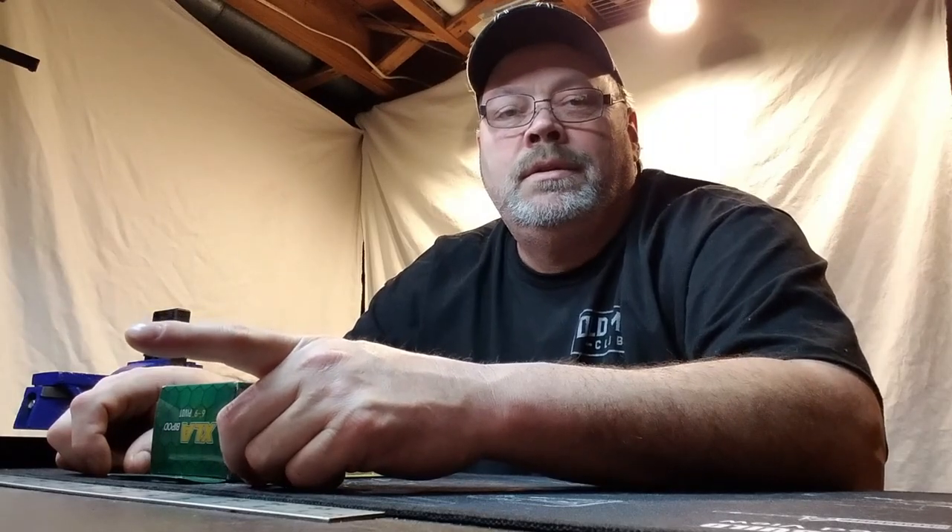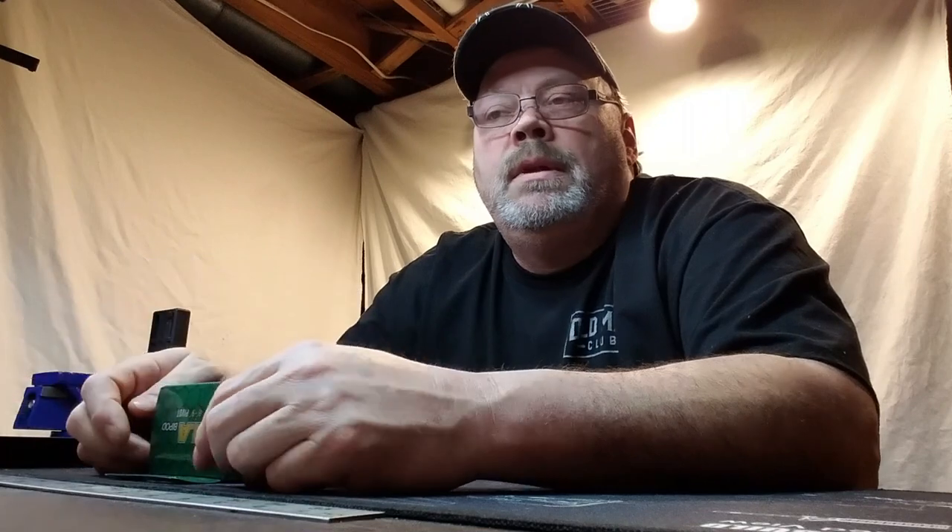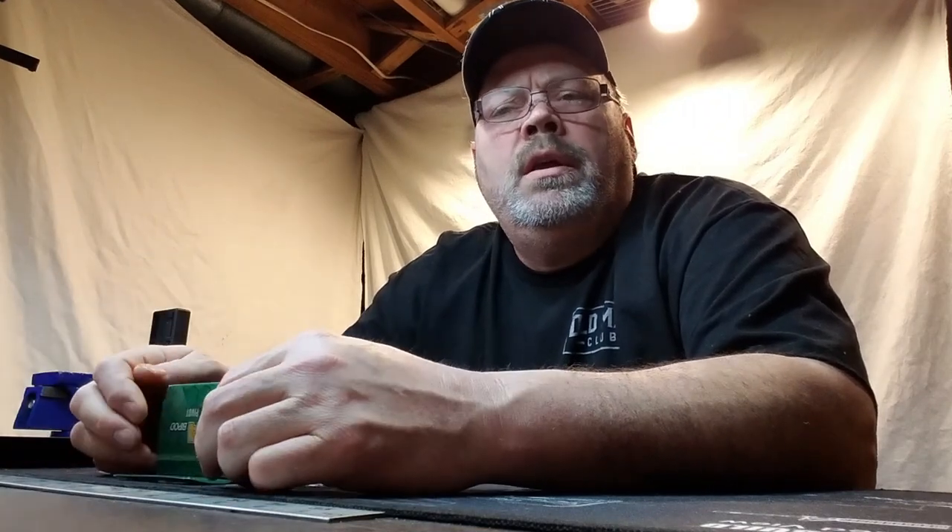Hey guys, welcome back to the channel. This is Jerry, my channel is Jerry Tactical, and we're sitting down here on the freedom bench. Thanks for joining me for another episode. Today we're going to review a bipod that I picked up for my sporterized 6.5x55 Swedish Mauser. I wanted to put a bipod on this rifle and didn't want to spend a boatload of money. Doing some research and watching plenty of videos on YouTube, Gun Streamer, and a few others, I came across the Caldwell XLA Pivot Bipod.